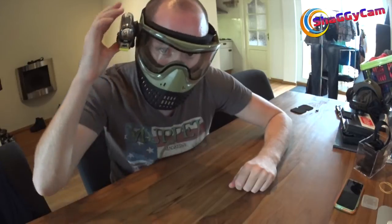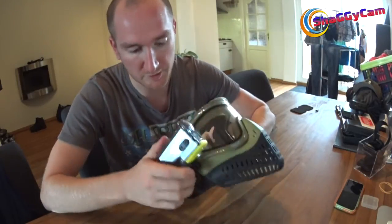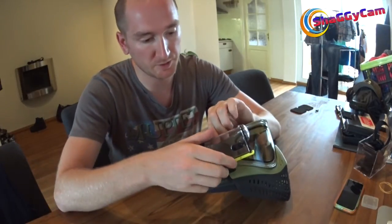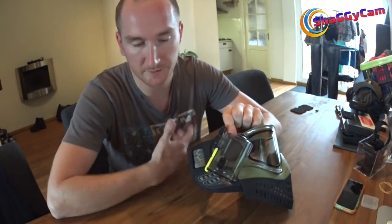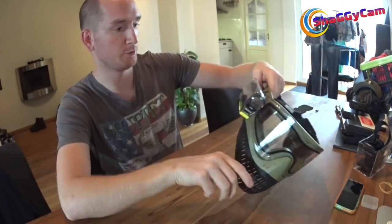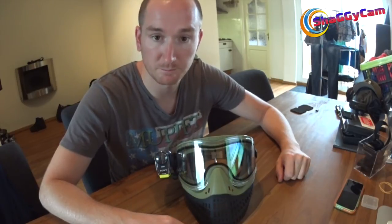If I put it on, I can't feel anything there — nothing digging into my face, even if I wiggle it around. There's obviously no wiggle because it's all screwed down, and because of the attachments you still have the option to rotate and move your camera around. It's basically, as far as I can tell, the perfect solution. That's it guys — that's what I'm going to be running with, and I'll let you know how it works out. Thank you.